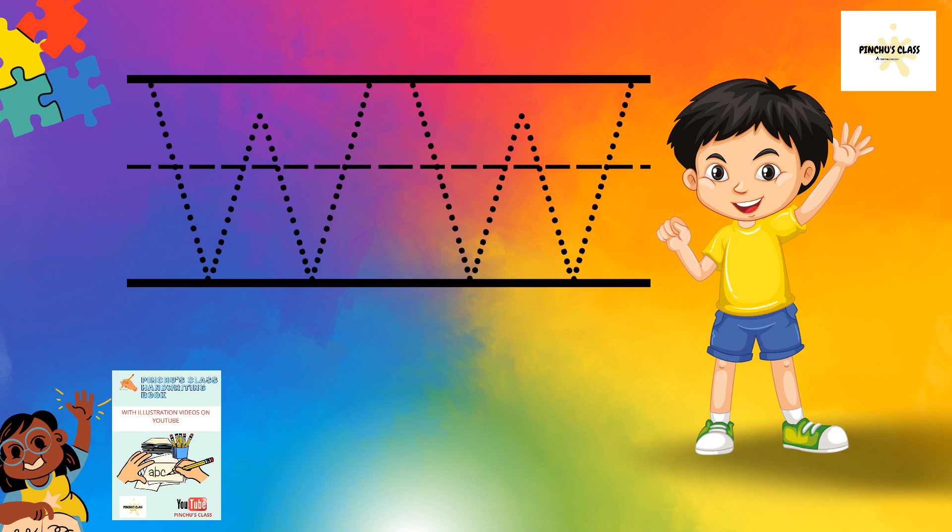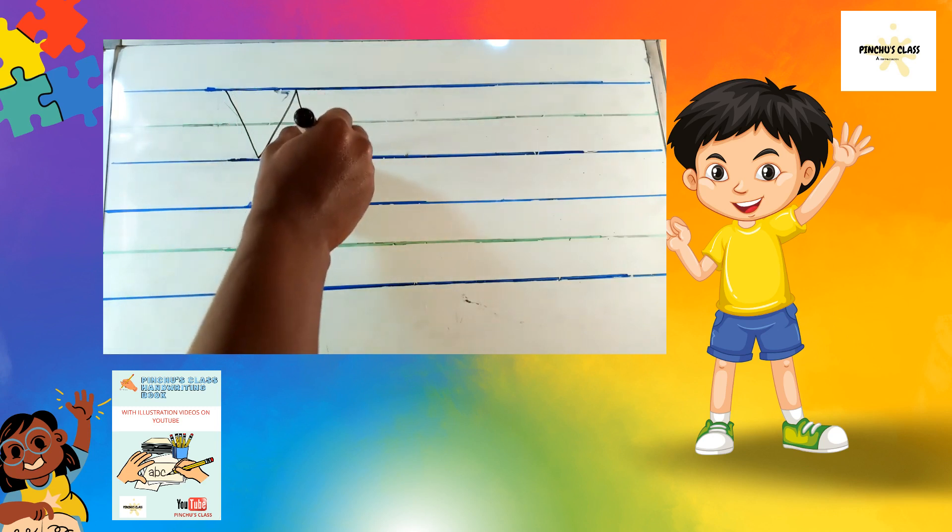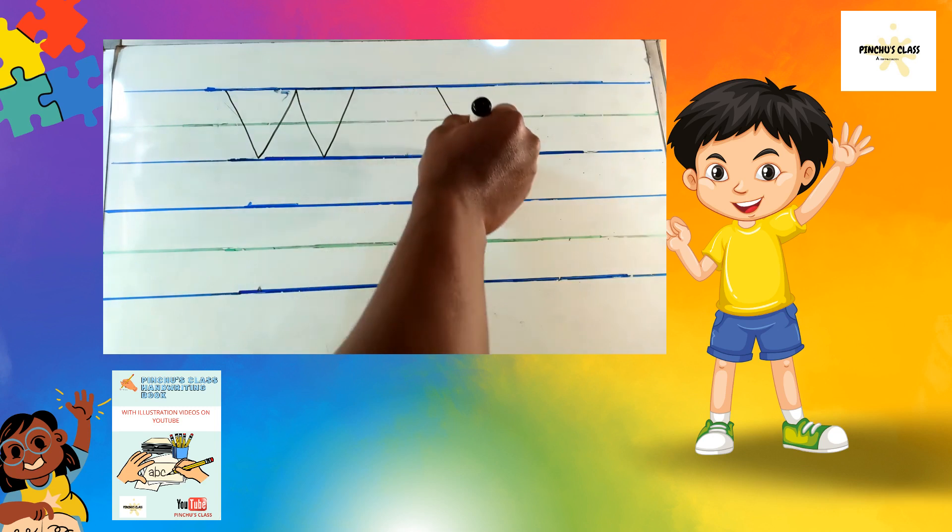We write a big W with a slanting line coming down, a slanting line going up, down and up — like that, slanting line.